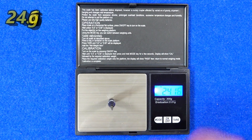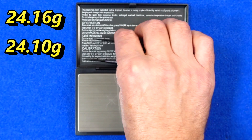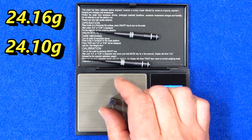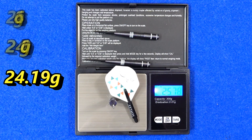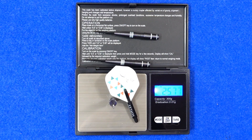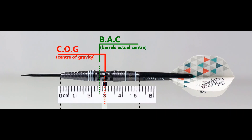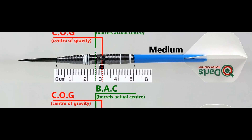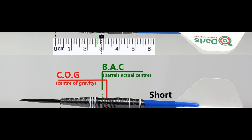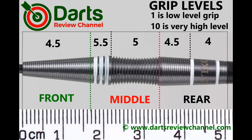The three darts weighed in at 24.16 grams, 24.1 grams, and 24.19 grams. Full setup is 25.77 grams. With nothing attached the balance is just a little towards the rear, and with the supplied setup it moves a little bit further rearward. The gripiest part of the barrel is around the middle — about 5.5 at most, but probably 5 overall.